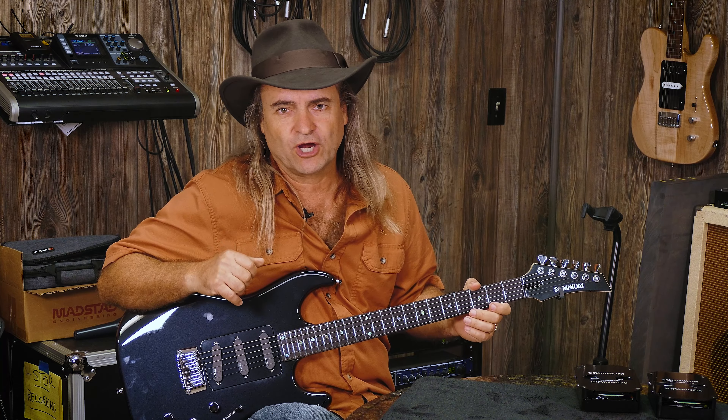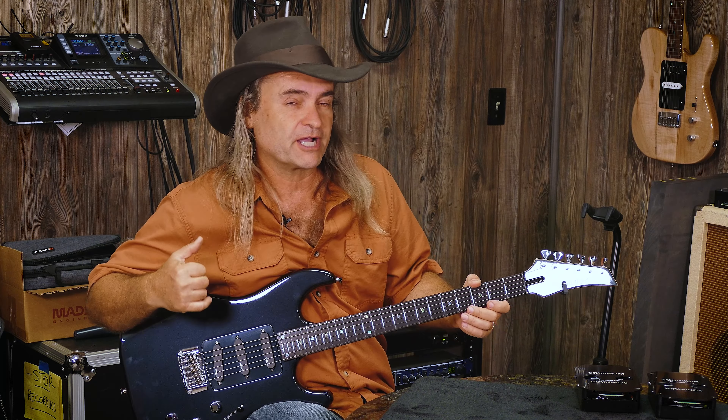All right, so we've heard all combinations. You've heard all three of the bridge pickups, all three of the middle pickups, all three of the neck pickups, side by side. Before I give you my comments, give it a little thought. Post your comments down below and let us know what you think of this combination of pickups. All of them have a great flavor, all of them are a little bit different — depends on what you're looking for in a song.